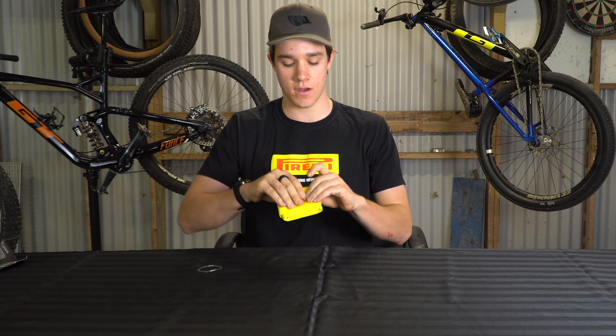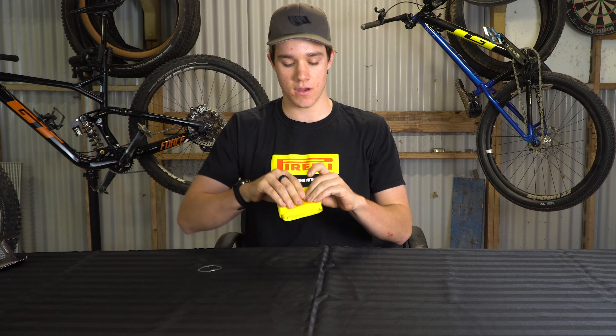Let's first have a look at the box and see what comes in it. It's claiming 95 grams, so off the bat that's pretty light for a tube. Coming in a pretty cool looking box — we'll rip it open and that's what you get right there. That's our Smart Tube.